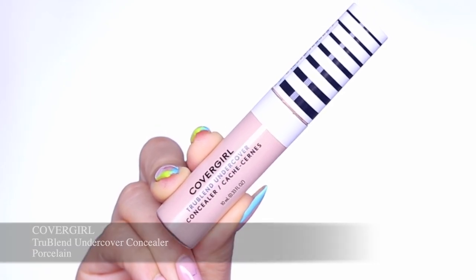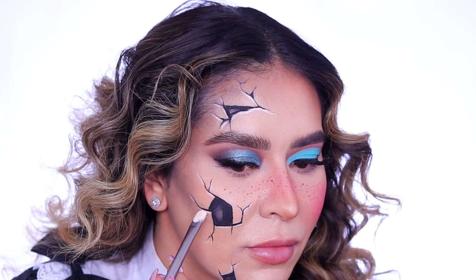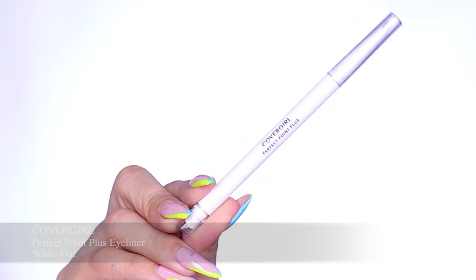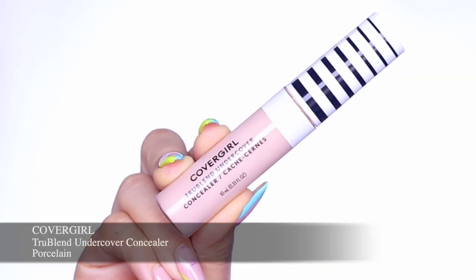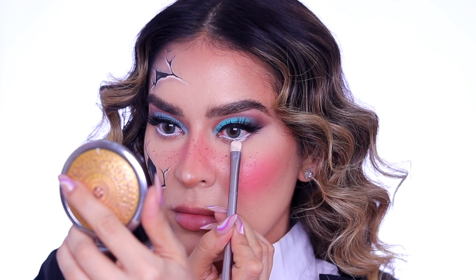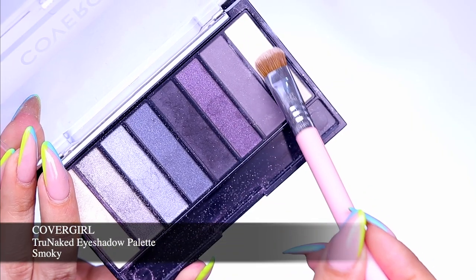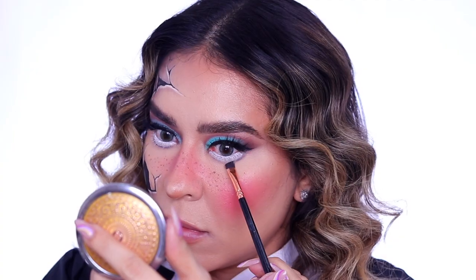Next I'm going in with the True Blend Undercover Concealer in Porcelain and I'm actually using this to highlight the cracks on my face, using it on a flat concealer brush — this is going to really bring them to life and give that three-dimensional effect. To finish off our doll eyes I'm going in with the Perfect Point Plus Eyeliner in Whiteout on my waterline to really open up the eyes, and then using the True Blend Undercover Concealer in Porcelain on my lower lash line to make them look a lot bigger. I felt like concealer worked best there, and then I'm going to set this with the white eyeshadow from the True Naked Smoky Palette.